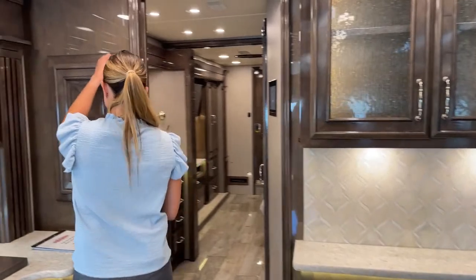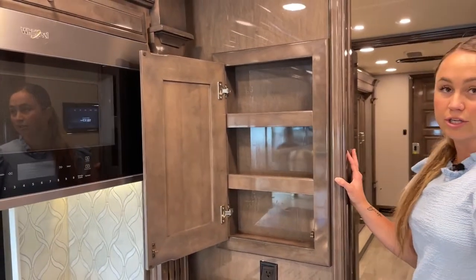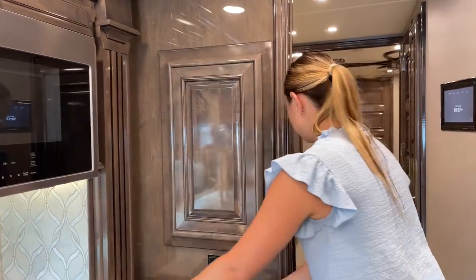Now let's head into the bathroom. I'll show you this little hideaway storage area before we move on.